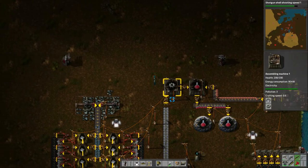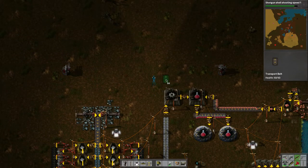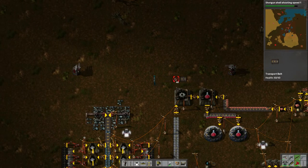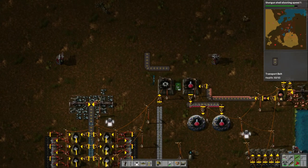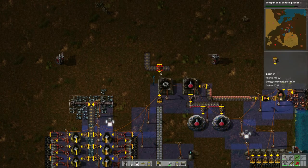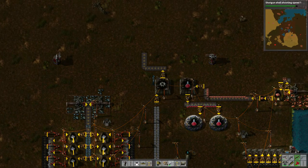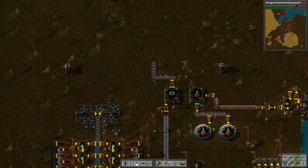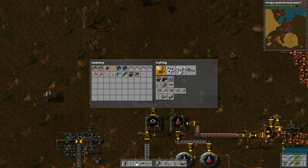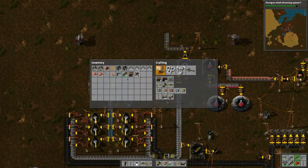This gear machine — we're going to want to output it a different way. It'll be a bit sloppy but it doesn't matter. Let's do it like this, one two three, bring it up this way, change that inserter. Now we need to put gears here and we need iron plates — so let's split it up.